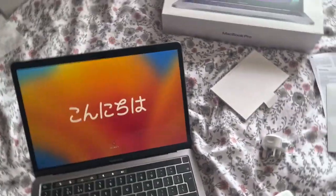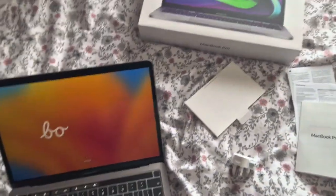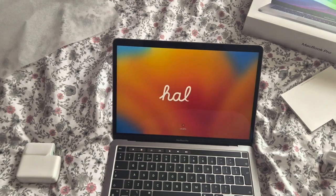That's pretty much it with the MacBook Pro. You connect the USB-C charger to charge it. Yeah, that's it — thank you so much for watching, I'll see you next week. Bye!